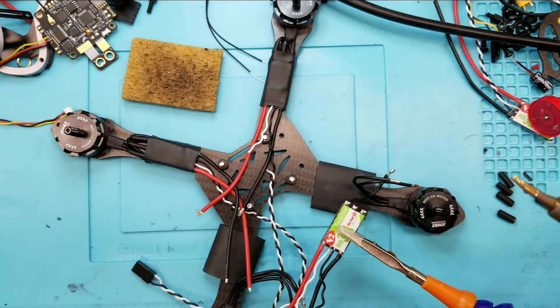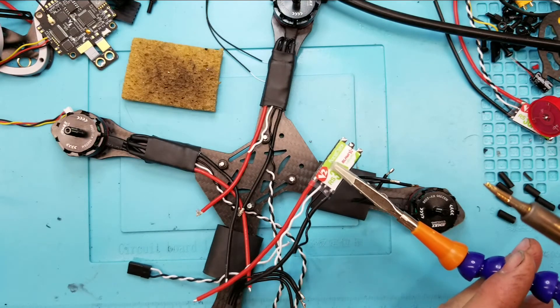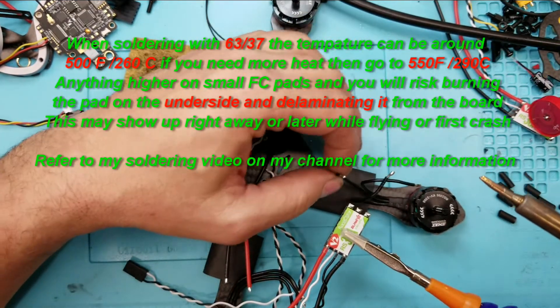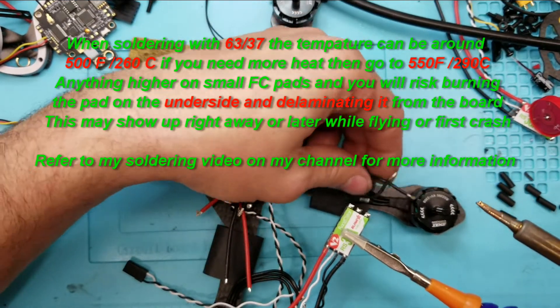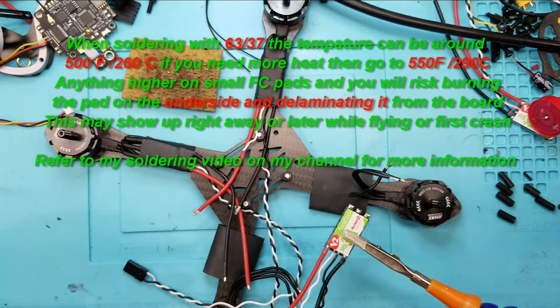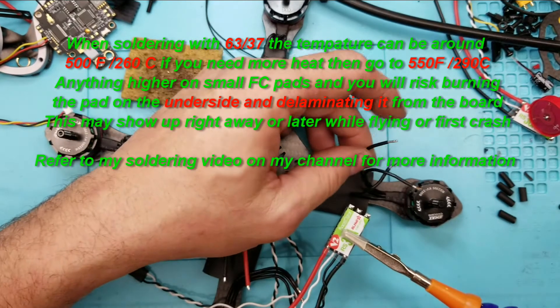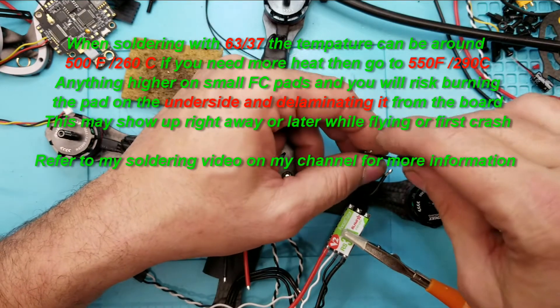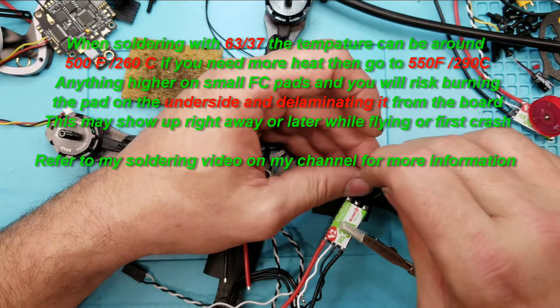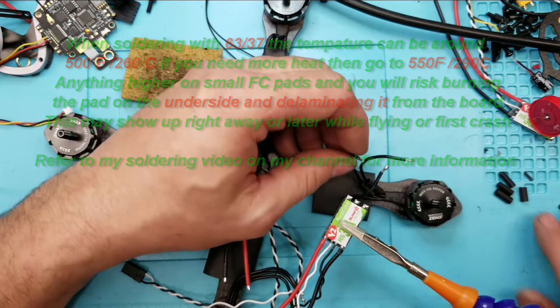Also, you want to get some helping hands to help hold your parts together. What we're going to do here — let me see, that's the center one, this is the end one — I'm going to put my shrink tubing on first before I forget. So shrink tubing goes on and shrink tubing goes on.